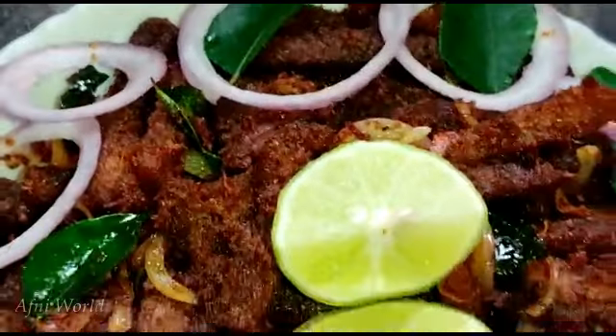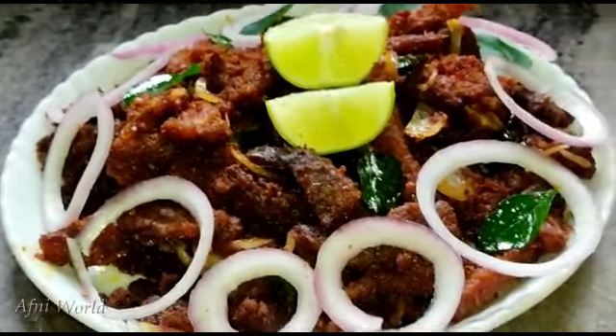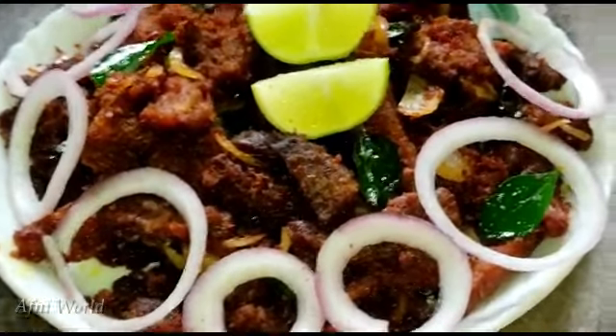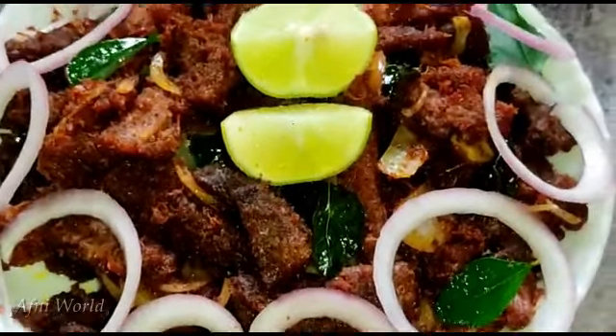If you like this video, please like, share, or leave a comment in the comment box. In this video I showed you how to make a steak. I will see you in the next video!